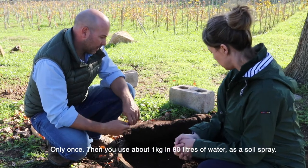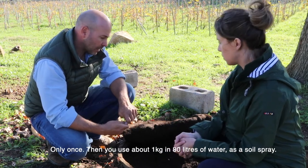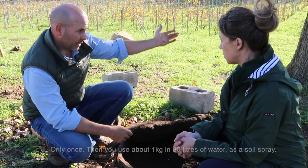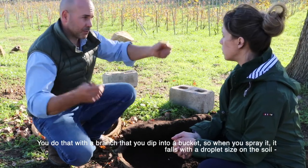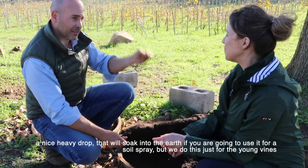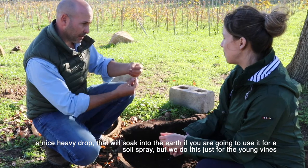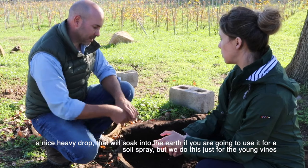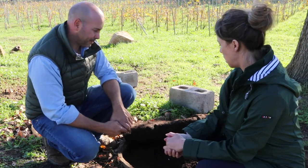You only turn it once, yeah. Then you use about one kilogram in 80 liters of water as a soil spray, using a branch which you dip in a bucket so when you spray it falls as heavy droplets that can pull into the earth. But we do this version just for the young vines.